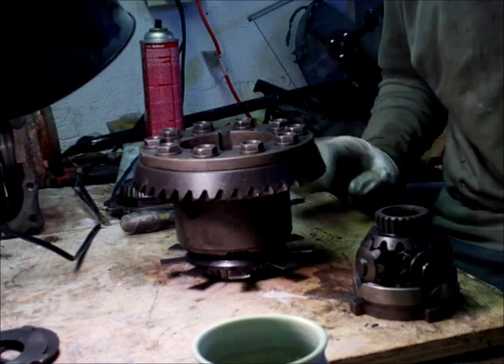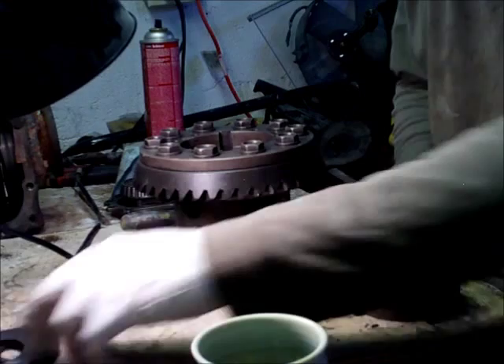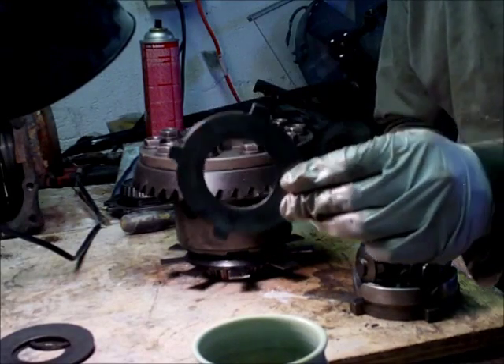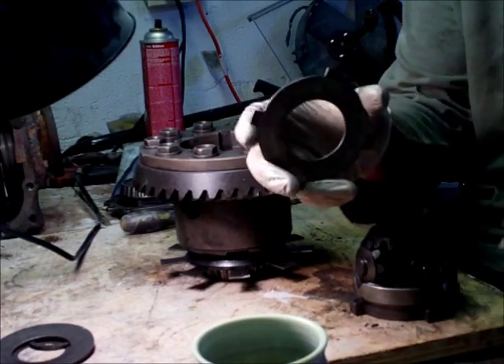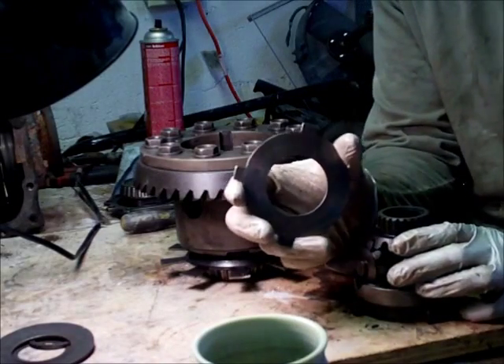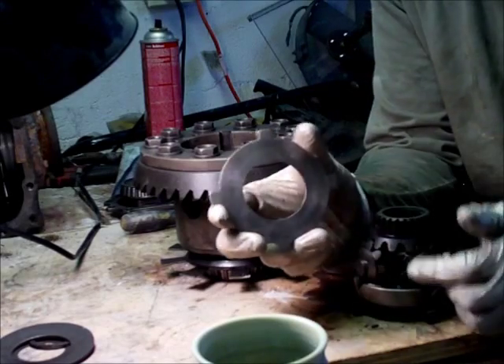I went looking around and I have thrown out all of my LSD clutches. But it looks exactly like a dog ear plate minus the tabs, and it actually has splines on the inside where it matches up with the axle itself. So the axle will spin the clutch while the dog ear plates don't spin, since they stay stationary.